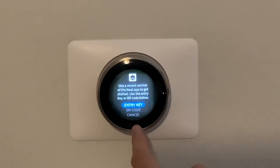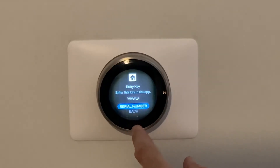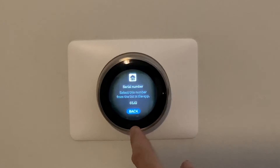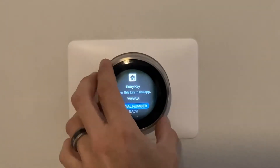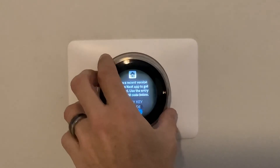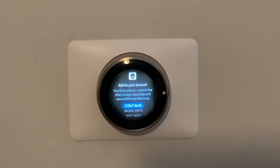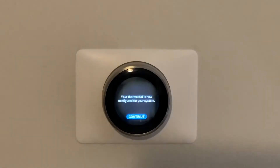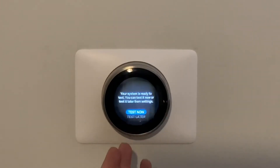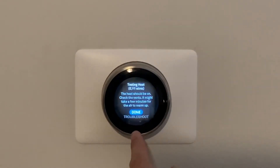We can control it remotely. You need the app for this part to register the thermostat. I'll get that set up on my phone and then we'll go through the rest of the setup. I walked through it on the app quickly — since it's already installed it just took a few steps: added it to my network, added it to the app, hit continue. It's now ready to test.